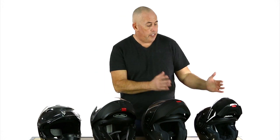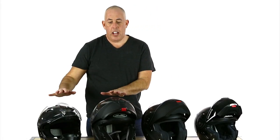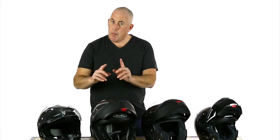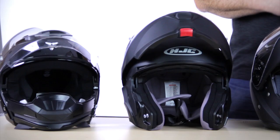So when it comes down to these four modular helmets that I have in here, what's the difference between them? Well, really, I'll put them into two groups. On the left here, we have the Schuberth and the Shoei, which are the more high-end modular helmets. And on this side here, we have the HJC IS Max and the Nolan N44 — a little bit more budget, but more modular in the true sense of the word, and I'll come back to that in a second.